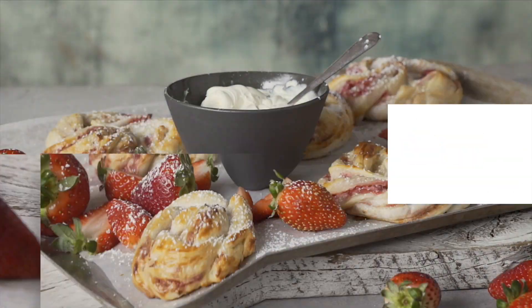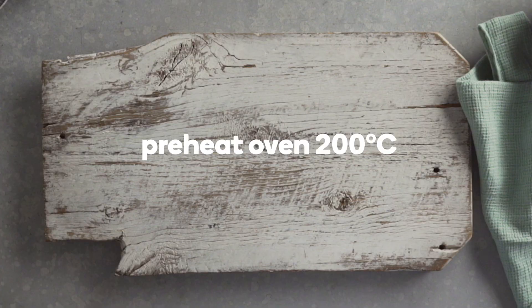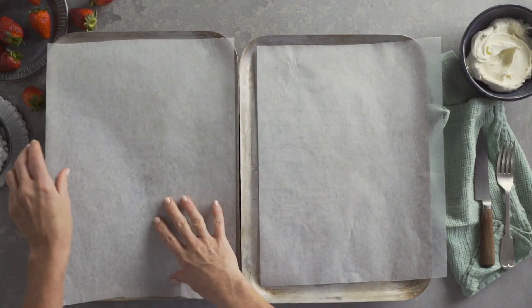Turn a few basic ingredients into next level berry pastries. Preheat oven to 200 degrees Celsius. Line two baking trays with baking paper.